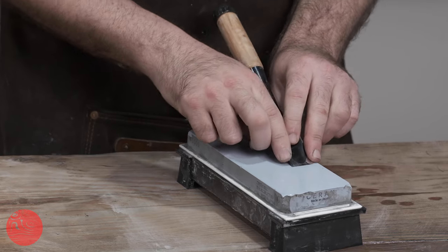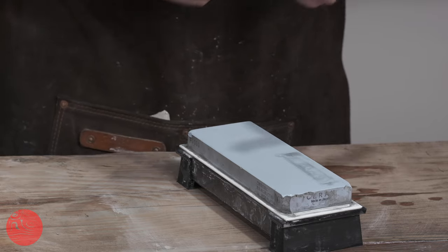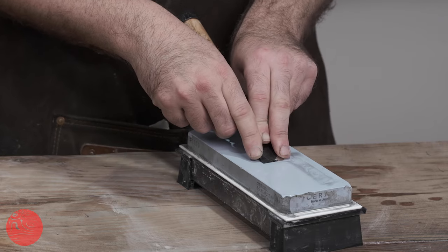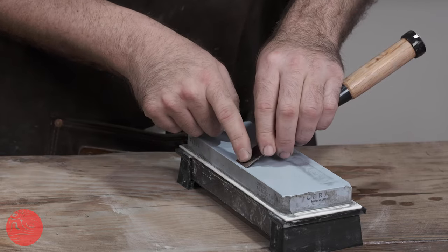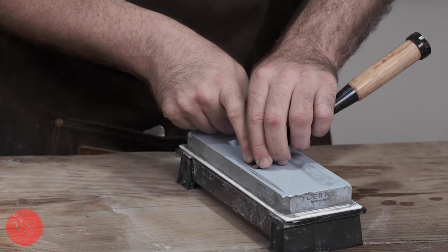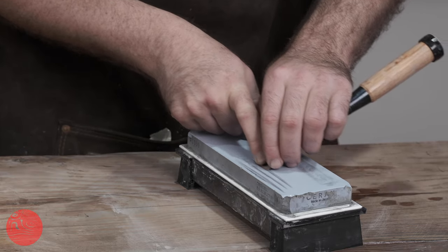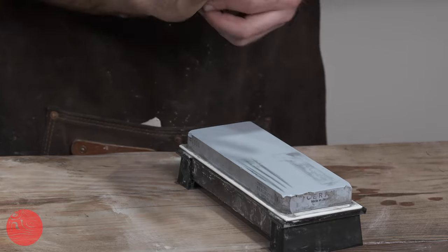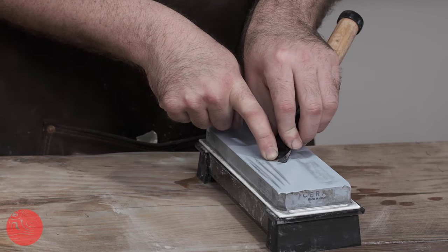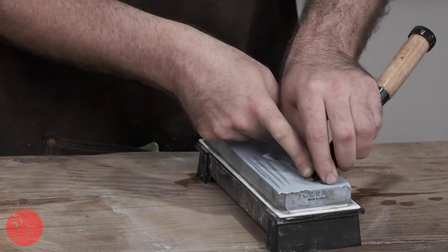If we were to sharpen in the lengthwise direction — as I've seen done by very skilled sharpeners — we achieve a very aggressive cut and a very quick result. However, we have a constant struggle managing the movement of the chisel, and this is actually the least steady on the stone. Sharpening 90 degrees perpendicular to the direction of cut gives us a lot more purchase and control in maintaining a flat bevel surface. That is less aggressive, so we can also find something in the middle — around 45 or 60 degrees — which allows a bit of a compromise and the best of both worlds.